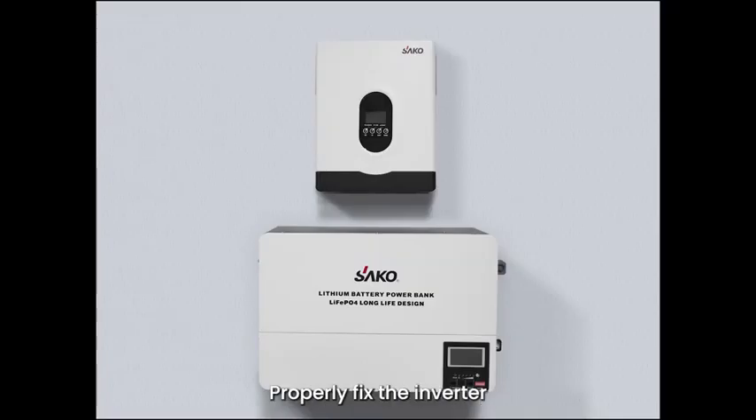Step 2: Properly fix the inverter and lithium battery to the wall with expansion screws, or place the lithium battery on the ground.